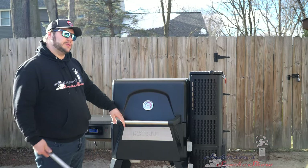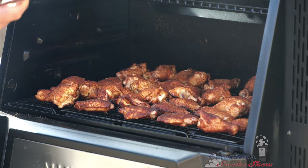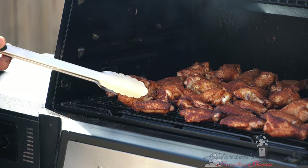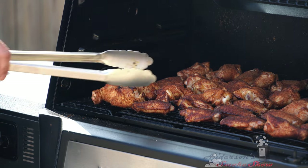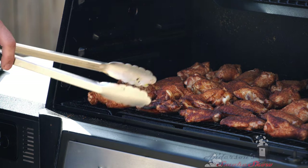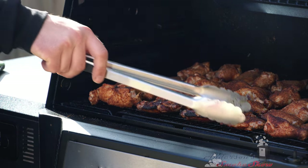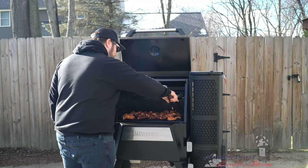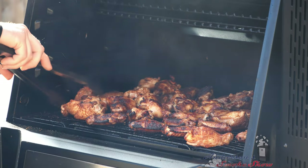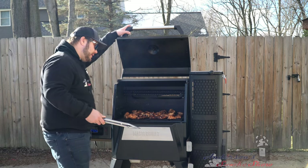It's time to flip these wings. We just want to make sure that they're cooking evenly and that they crisp up on both sides. I've got my tongs and I'm going to get in here and start flipping them. I'm a flats guy, to be honest with you — that's my favorite. Got them all flipped over. Give them a little bit more time, and we'll come in and check the temperature.